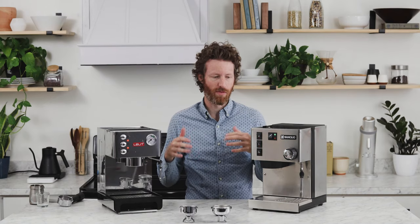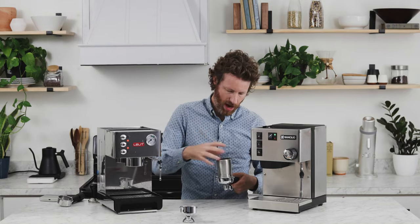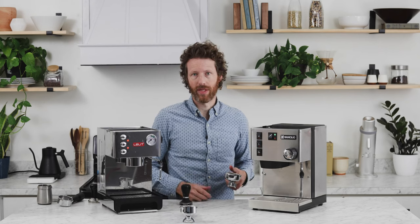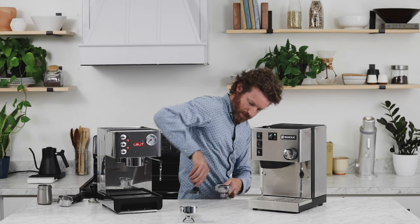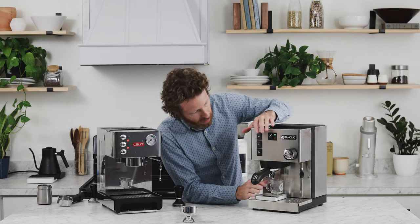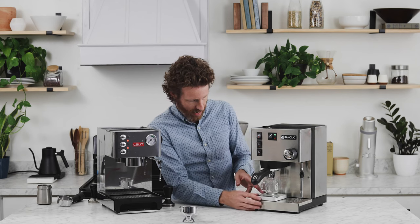The final difference that's important to note is cosmetic: there is a pressure gauge on the Anna so you can see what the pressure is when you're pulling a shot, and there is no pressure gauge on the Silvia. To make coffee on both of these is going to be the same as with any other espresso machine — you're going to dose your coffee, you're going to tamp, and the tamper and accessory options for the Silvia are going to be more than you can get for the Anna. There is also no timer on either machine, so if you want to track the time on the shot, you'll need an independent timer or a scale that has a timer.